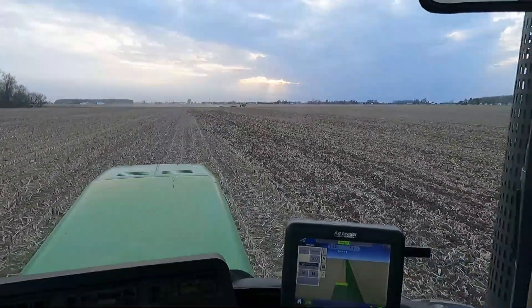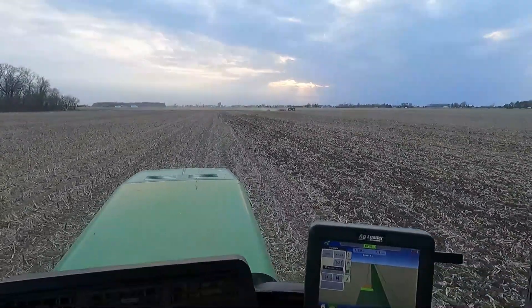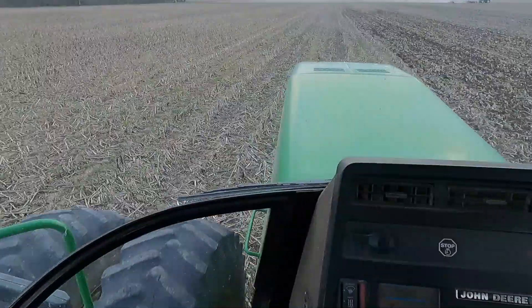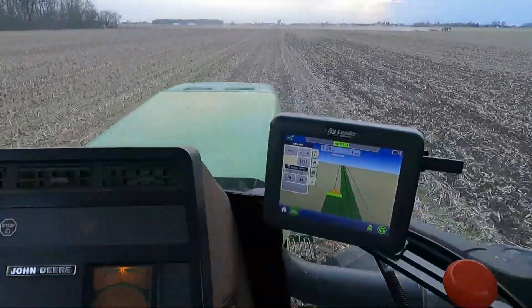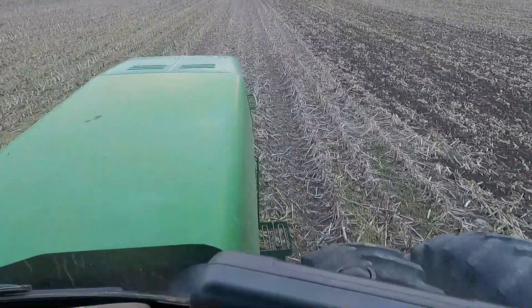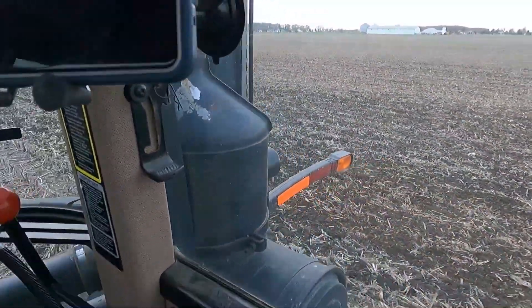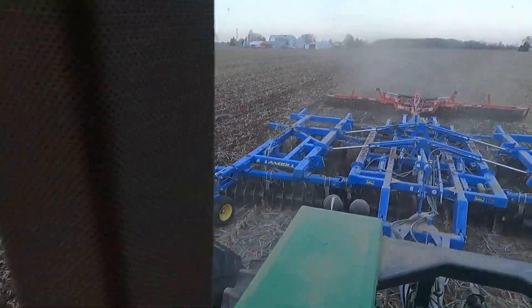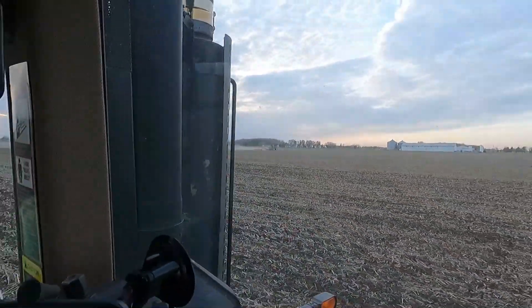That's why we run this Landau disk — it seems to cut the stalks up real well. Dad must be done fitting back there. He's coming around and doing my end rows for me. You can see some little ruts here from where the drain cart — the combine — ran.